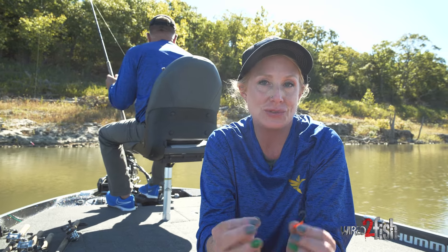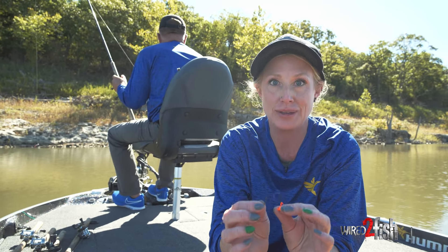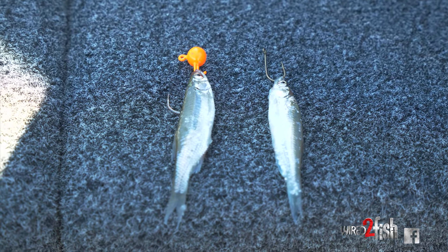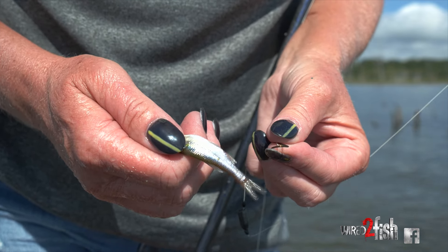Hi there. I'm here to talk to you today about how to rig minnows for crappie fishing. There are a couple different ways that you can do it and a couple different reasons why you would want to use a minnow.